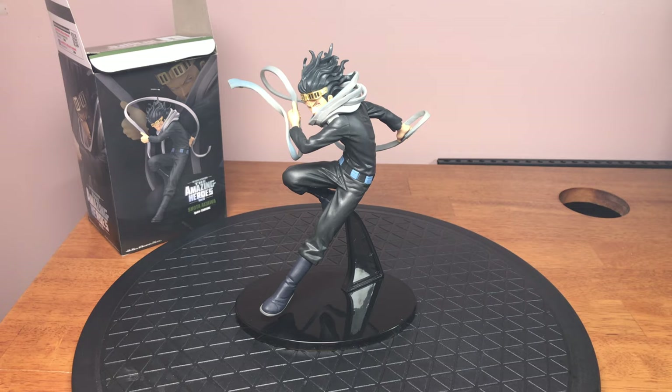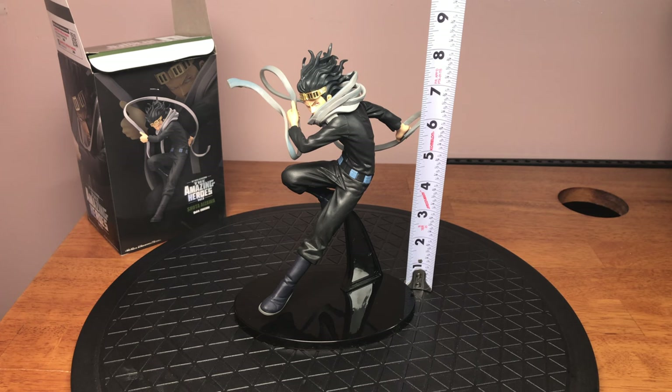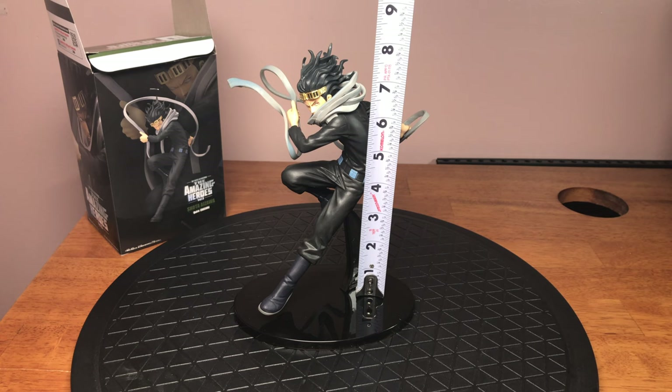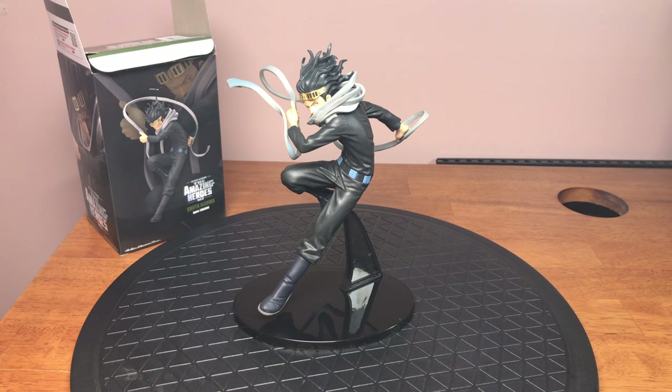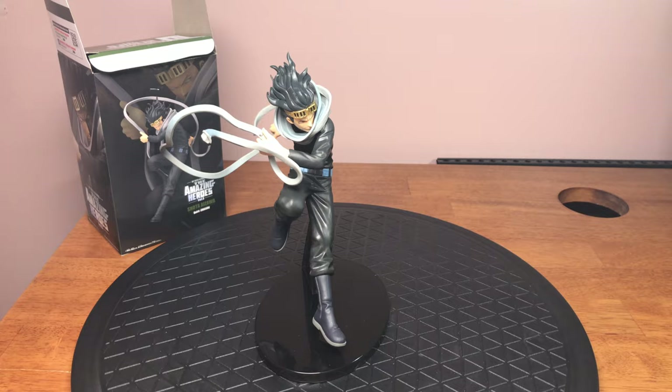Let's see if we can get a bit of a size on him. A little over eight inches tall. I believe the website actually says around seven, but regardless, this is definitely a great buy.